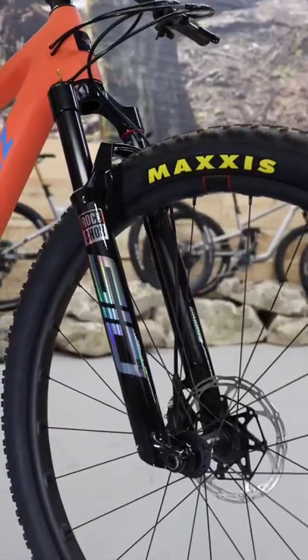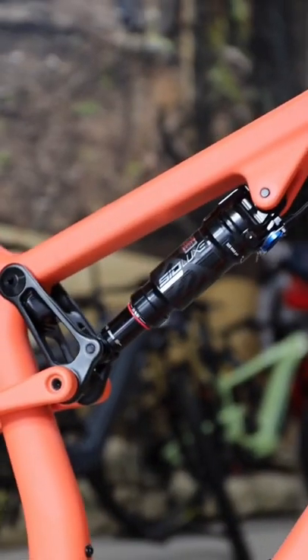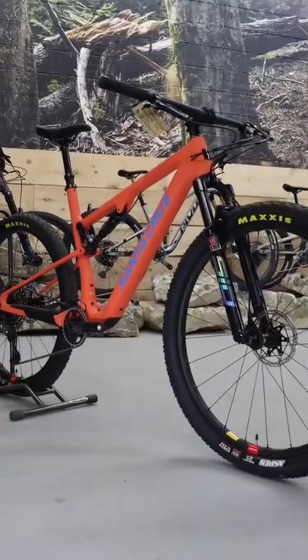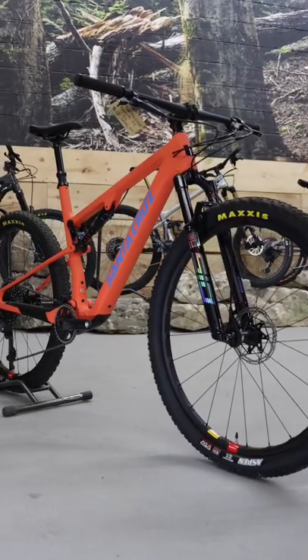Finishing out the build kit is a RockShox SID SL Ultimate Fork and a SID LUX Ultimate Shock, mounted to the frame on a precisely machined aluminum suspension linkage. All together, the Blur CC tips the scales at just over 22 pounds. So now hopefully you can see how